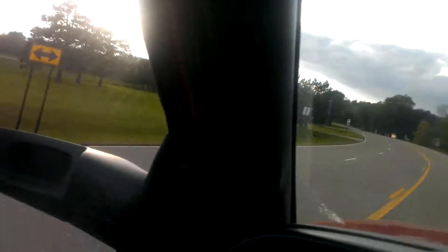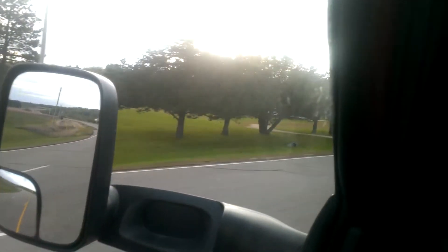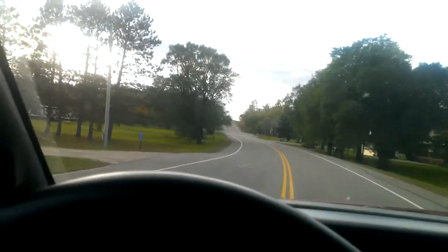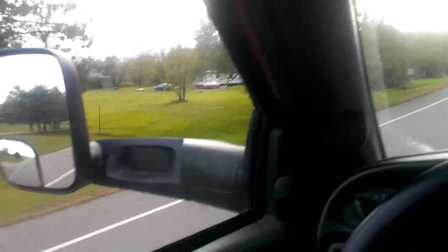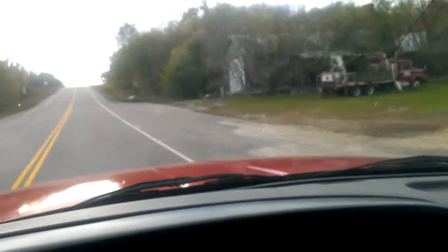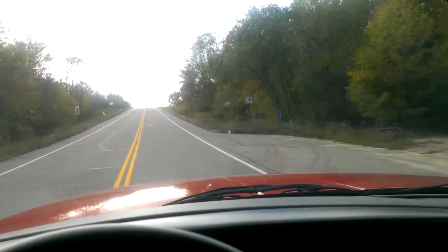I've got to slow down here coming into a little town. Slower down to 30. Basically this little town is nothing but a church over here and a couple of houses. It's nothing special. I don't even know what the name of this little town is. It's kind of an interesting little place anyway.